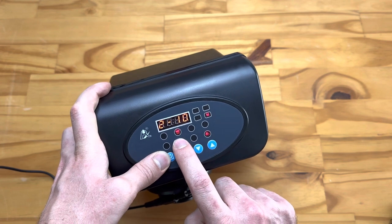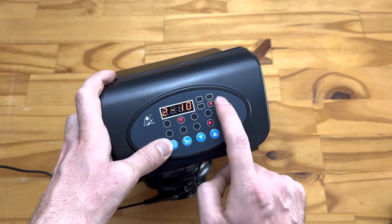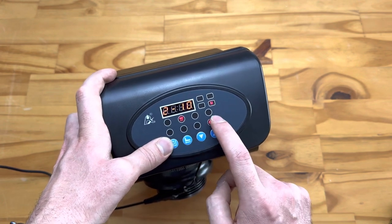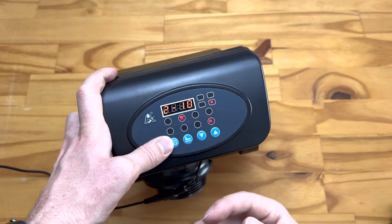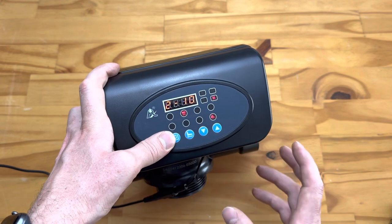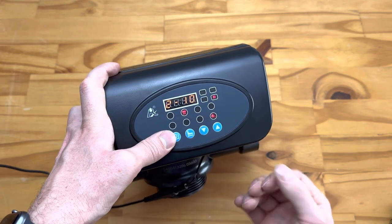Next is how long the backwash happens — the backwash duration. You'll see the indicator light with arrows pointing up. By default it's set to 10 minutes. Depending on the size of your vessel and type of media, you may want to adjust this, but make sure you run it long enough to completely backwash the unit. Running it for only a minute or two won't fully backwash the vessel — you might save a little water short-term, but long-term it won't work correctly. Err on the side of caution and let it run a bit longer.